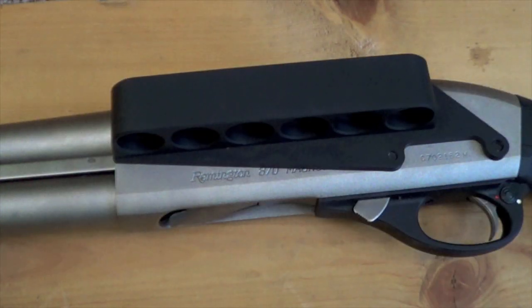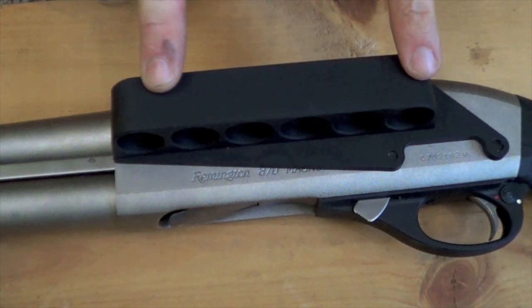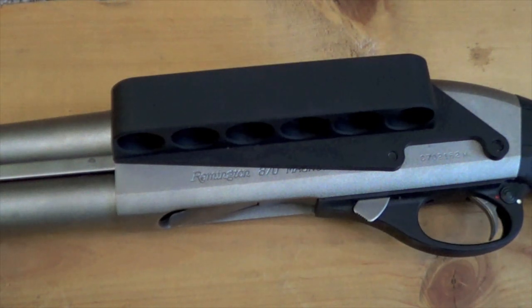Let's go ahead and take a closer look here at the side saddle. As you can see, as opposed to say like the Tacstar side saddle, it does not have any openings there on the side. One of the disadvantages that you're going to see with the Tacstars, at least in my experience with them, is that eventually they loosen up and you'll start dropping shells.